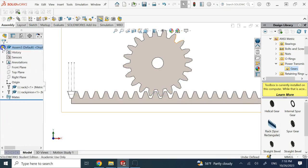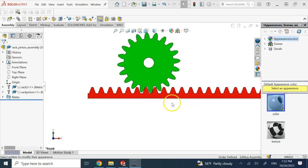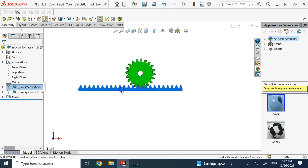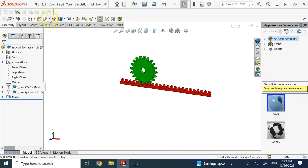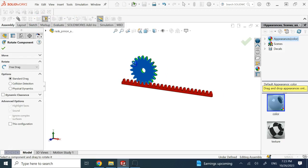All you need to do now is go to those sketches and hide them. Change the color if you like, and you can see it is doing a beautiful job — this is a working rack and pinion assembly.